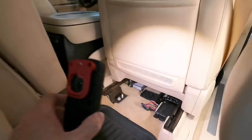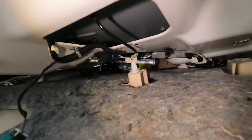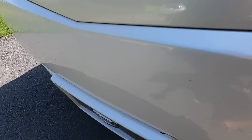Places to check before replacing the camera unit itself: there's a module right underneath the passenger seat that controls it. The wiring goes back through the rear of the vehicle into the hatch. You can remove the plastic covering or panel and check the wiring there, or go ahead and replace the camera.